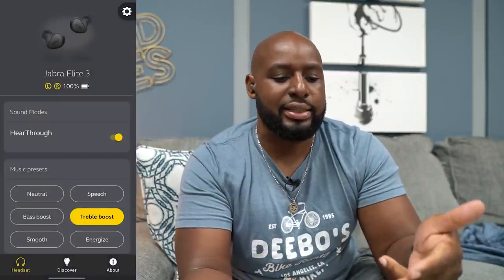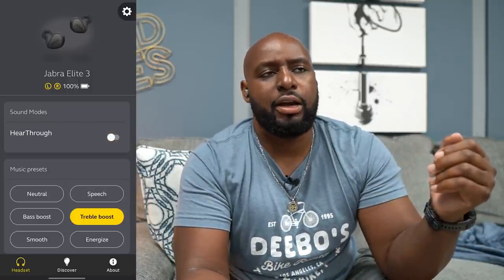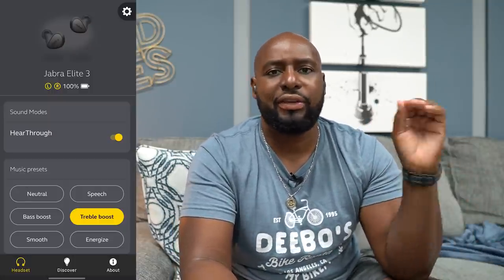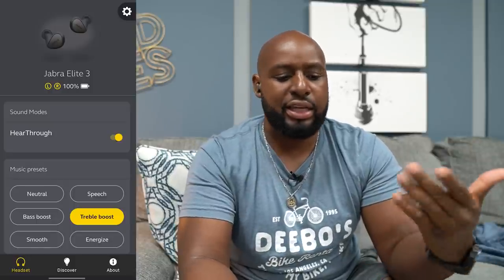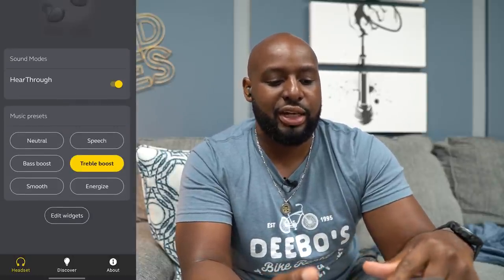You see where it has 'hear through' — I have that on right now. Let me do a quick test: now it's off, and now it's on. With it on, I can still hear ambient sound like the AC blowing, but it still kind of sounds like I'm underwater. It's not crystal clear amped-up ambient sound. I wish there were two or three levels — right now this isn't the best hear-through I've ever heard.